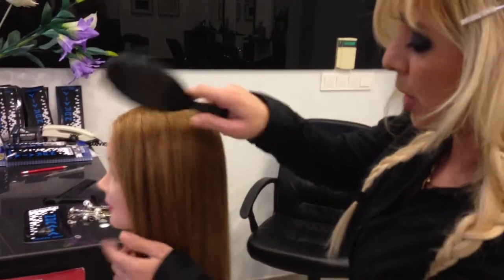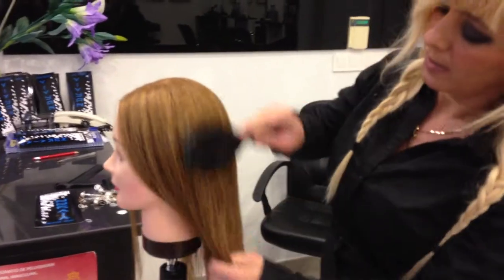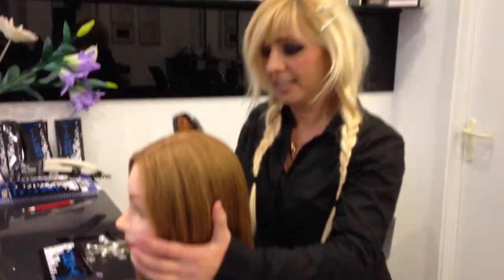Brush the hair from the point to the length to the end. In this way, we brush the hair. As you see, we brush the hair nice and clean.